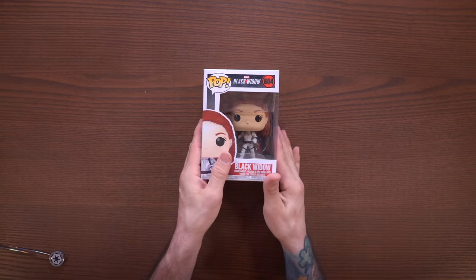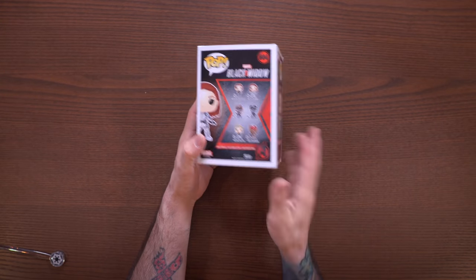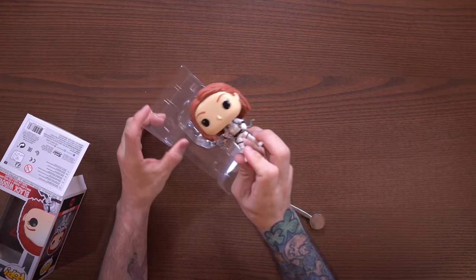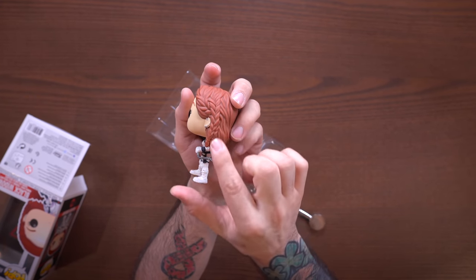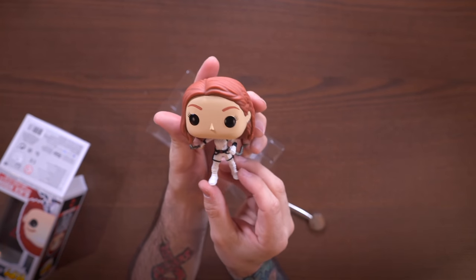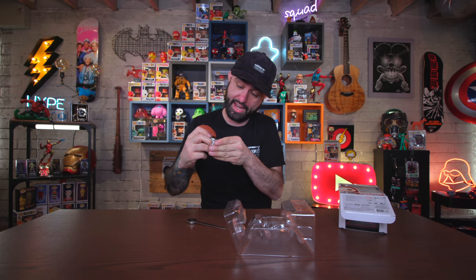First up on the table, we have Black Widow. This is obviously the movie that was supposed to come out very recently, but it was pushed back because of everything happening. So we have the wave here. Let's get Black Widow out of her box - oh yeah, this is nice, like way better than a butter knife. Here we have Black Widow and she does come with the stand. She's looking pretty slick. I like the hair - got a couple of little braids on the side. She's got her weapons and she's wearing the white suit here, which is pretty freaking cool. She does come with the stand as well. Boom - Black Widow. Pretty cool pop.